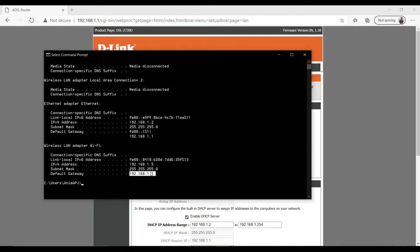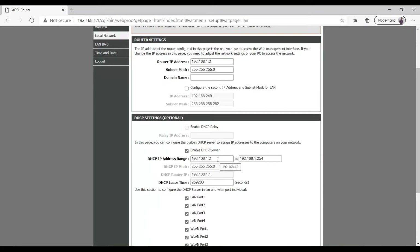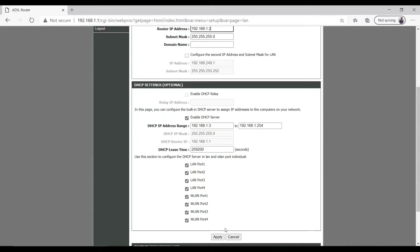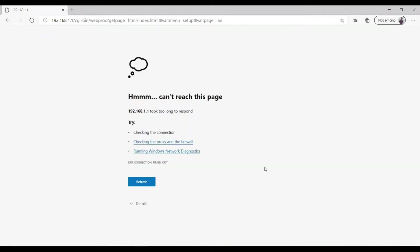We need to assign a new IP address to the D-Link router within the same subnet — 192.168.1.x — and change the last number. Go back to the router's Local Network settings and change the router's IP address to 192.168.1.2. If there is a secondary IP address, uncheck it. In the DHCP server settings, set the start address to 1.3 to avoid conflict with the 1.2 we just assigned. Click Apply and wait for the page to refresh.